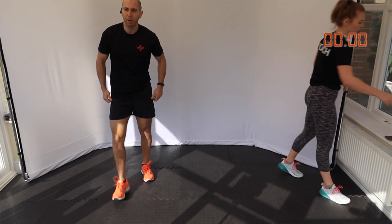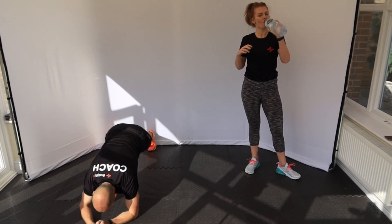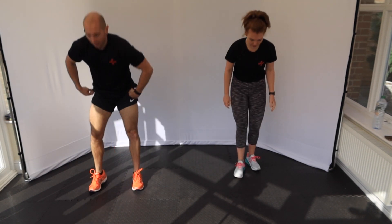Next one — plank, press up, burpee. So down into a plank, press up, then jump in in that kind of half burpee. Three, two, one — let's go.